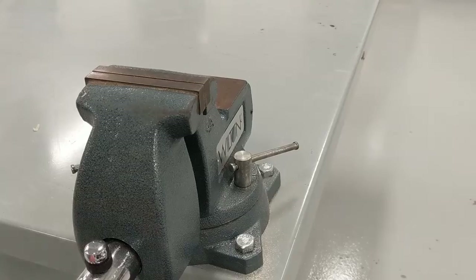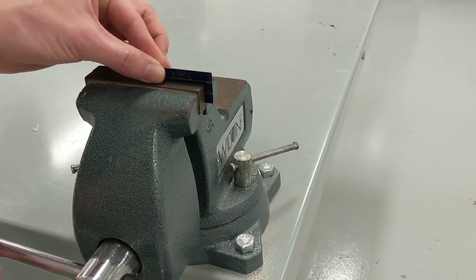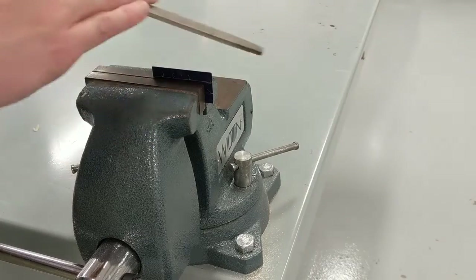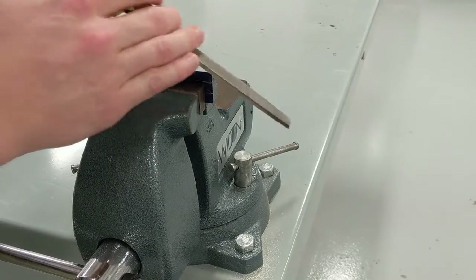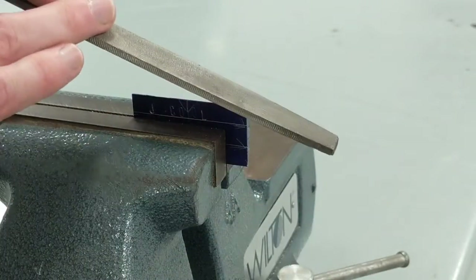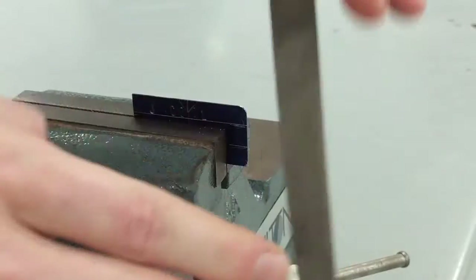You're not going to want sharp corners on your metal. So clamp the metal down and use a file to round off all your corners. Make sure to not leave any burrs on the front and back — use your file to do a simple face pass to clean those up.